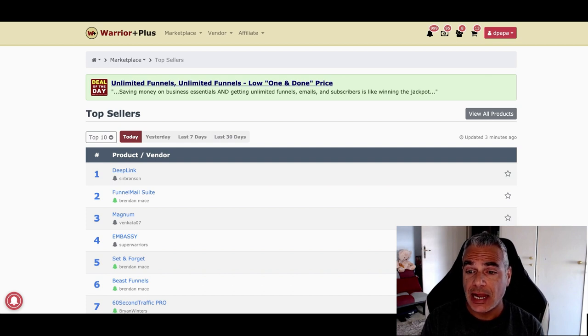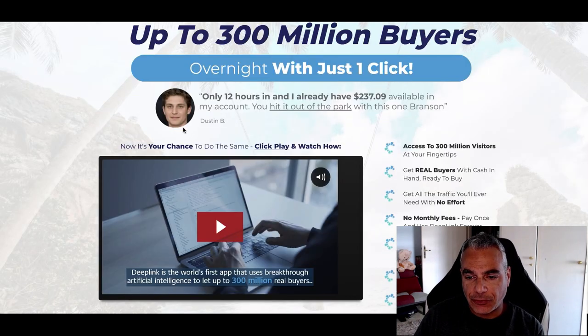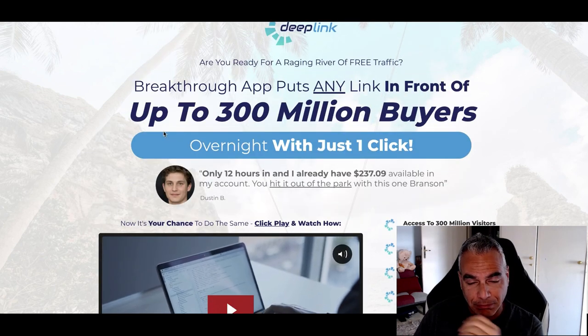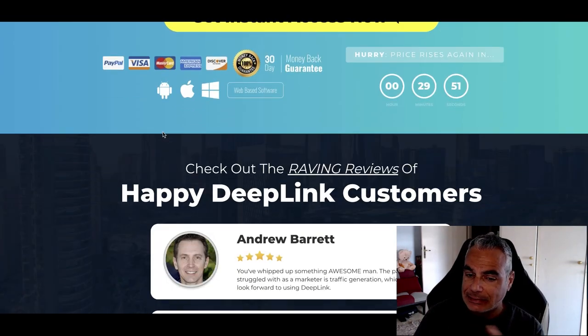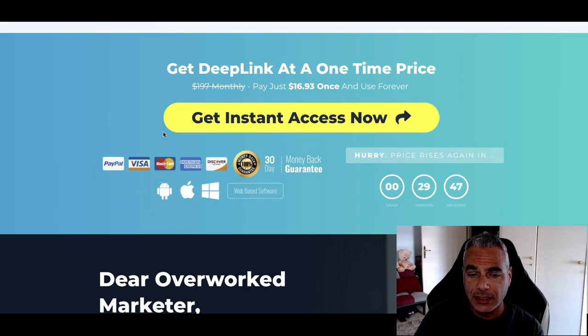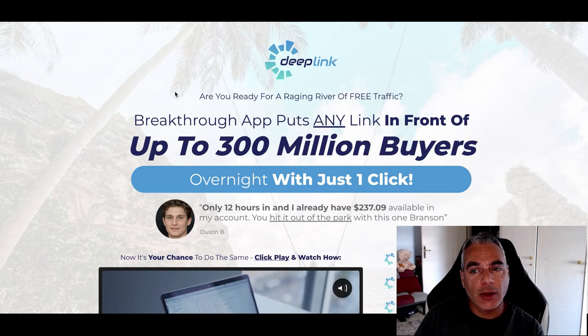For example, there's this offer called Deep Link. It's number one on the marketplace today. I don't know who Sir Branson is, and by clicking on the link it takes me over to the offer. Now I'm going to look at this offer — it's very attractive. It's telling me I'm going to be able to get my stuff in front of buyers. I don't know, could this be some BS or something? The only way I can find out is if I get access to review it, or if I purchase it.